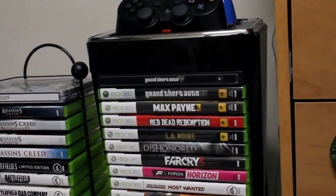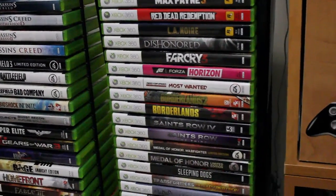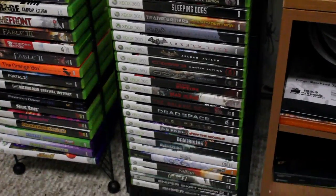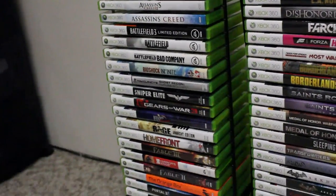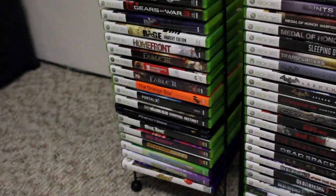There are the controllers up top. So there's all the games. Got to have Assassin's Creed — probably one of my favorite third-person games of all time.